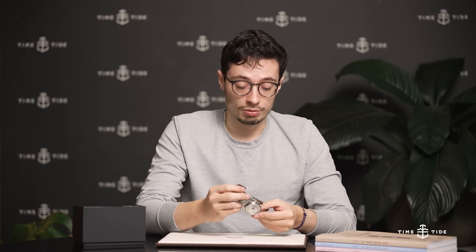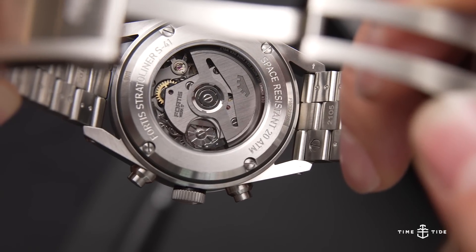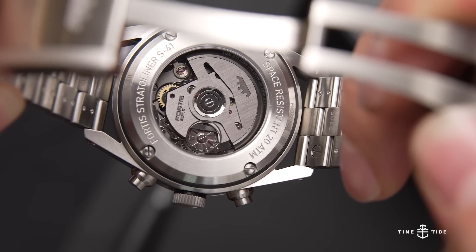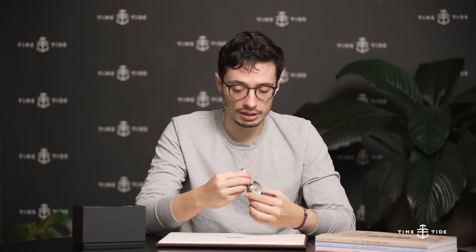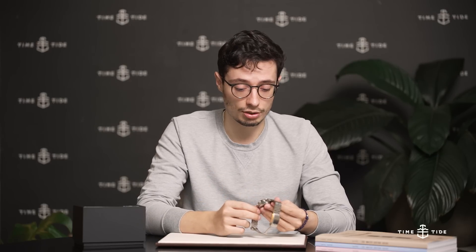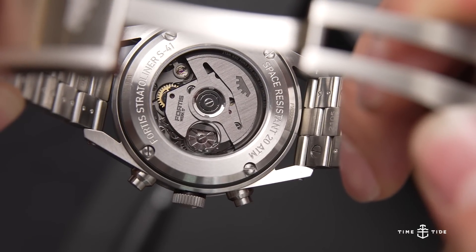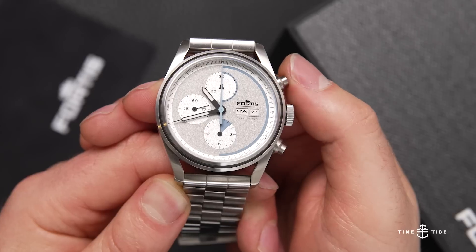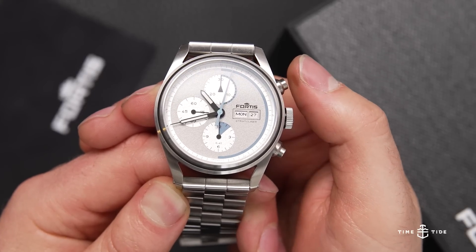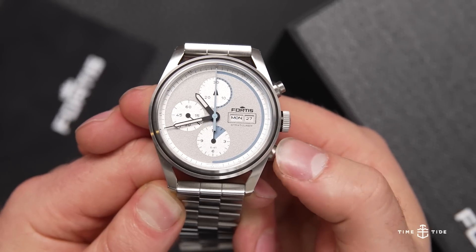Turning it over and moving on to the main star of the show — the WERK 17 caliber, the reason why this watch is meant for space. It is a 26-jewel, 60-hour power reserve, in-house manufactured caliber, developed in collaboration with La Joux-Perret, a very well-known movement manufacturer. Looking at La Joux-Perret's history, they were one of the first to extensively modify an ETA 7750 with a column wheel, eventually culminating in the L100 chronograph movement, which shares a lot of similarities with the WERK 17 in the Fortis.